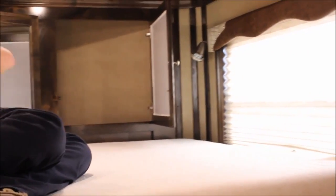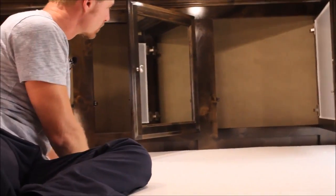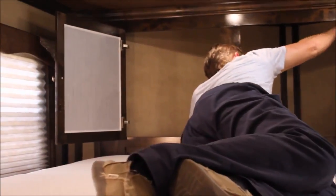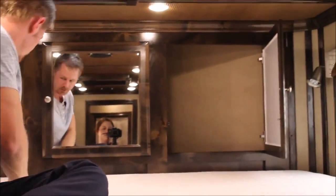The trailer comes standard with the front wardrobe. Our client did ask to have mirrors installed here — we can do a wooden panel or a mirror — a cool place in the front. Everything's nice and finished on the inside there, which I really like.